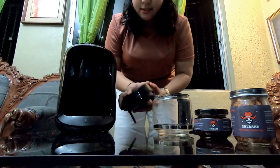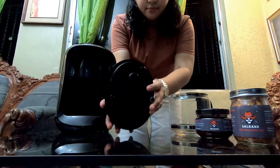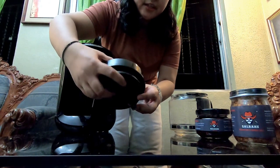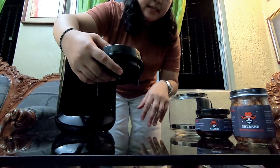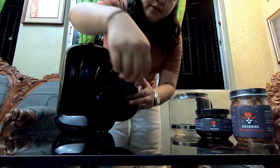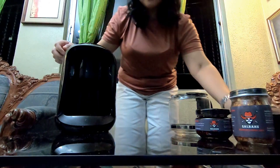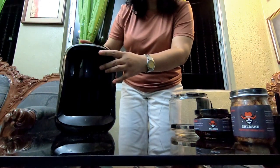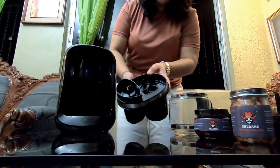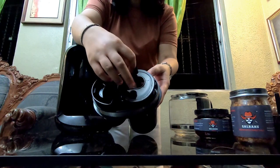Next is the cover - dito po bumabagsak yung hot water kasi ibo-boil yung water, then yung water papadaanin sa coffee ground, tapos dito babalik yung water and then dito mag-drip yung water. That's it for the cover. Next, dito na po nilalagay yung coffee beans and coffee ground. Sa coffee ground, ito po siya.